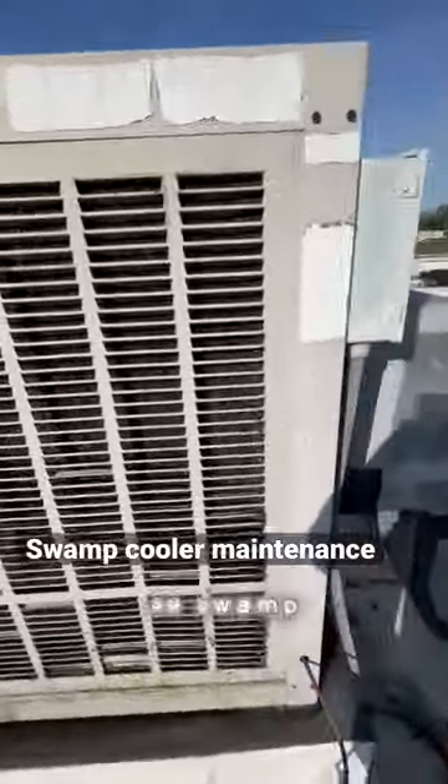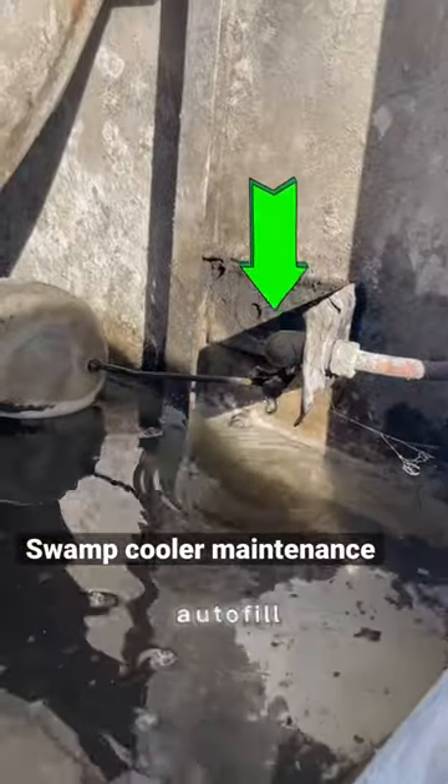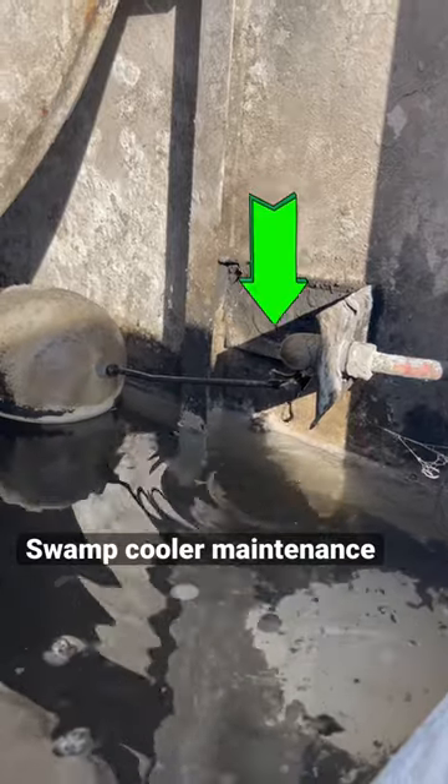You really want to keep these swamp coolers clean — look at how dirty this one is. All the way to the home filter, make sure that your auto fill isn't leaking like this one here.